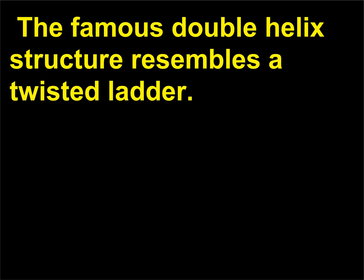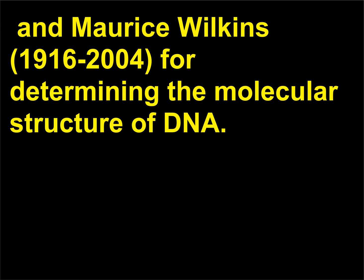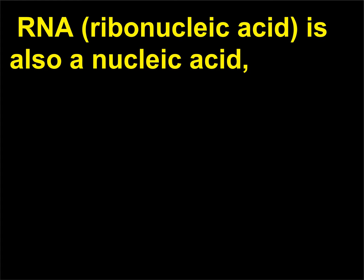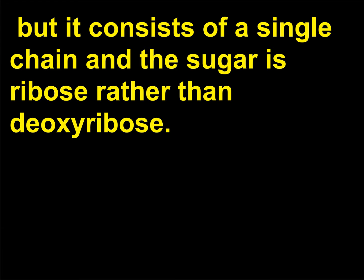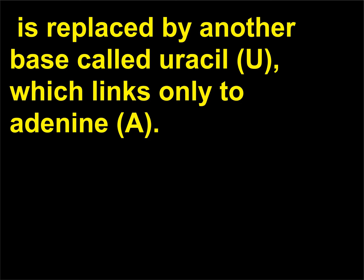The famous double helix structure resembles a twisted ladder. The 1962 Nobel Prize in physiology or medicine was awarded to James Watson, Francis Crick, and Maurice Wilkins (1916–2004) for determining the molecular structure of DNA. RNA (ribonucleic acid) is also a nucleic acid, but it consists of a single chain and the sugar is ribose rather than deoxyribose. The bases are the same except that thymine (T), which appears in DNA, is replaced by another base called uracil (U), which links only to adenine (A).